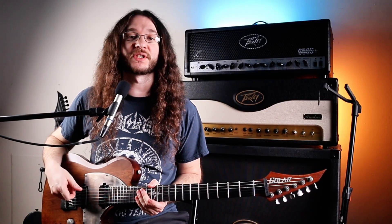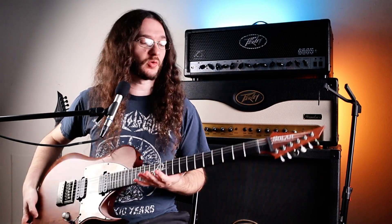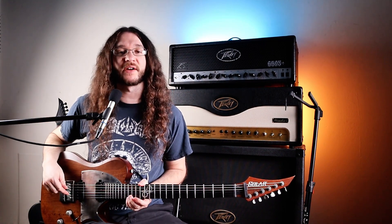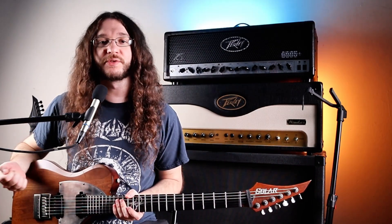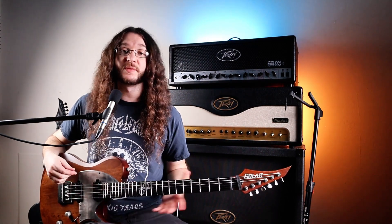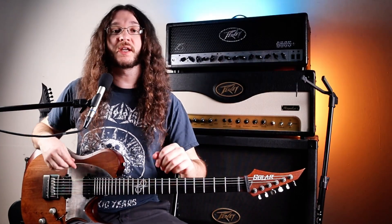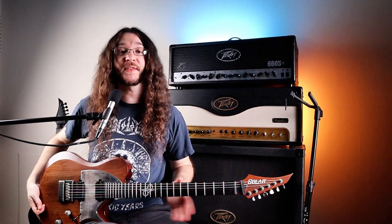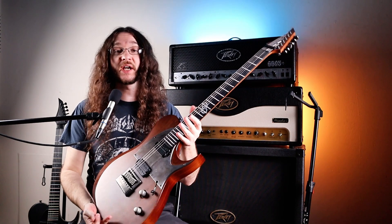What do you guys think? Is there enough of a difference in the sound to warrant a $1,000 difference between these two guitars? Do you notice a difference at all? Let me know in the comments below. I think they both sound excellent and both are great options depending on your budget. Personally, I think if you have the money to spare and you're really serious about guitar, the 1 Series is a nice upgrade.